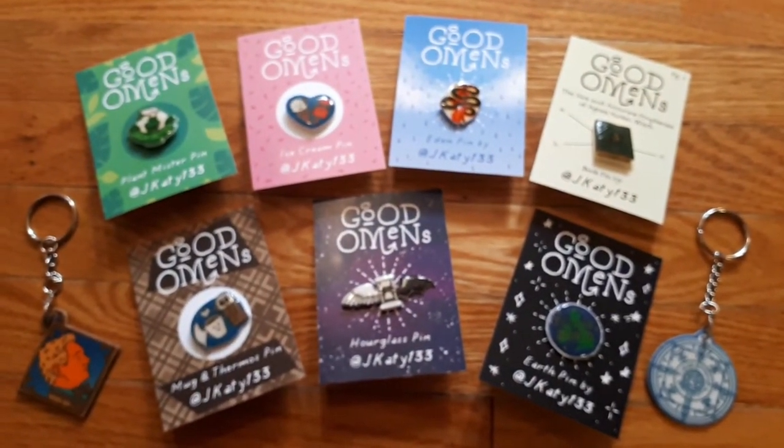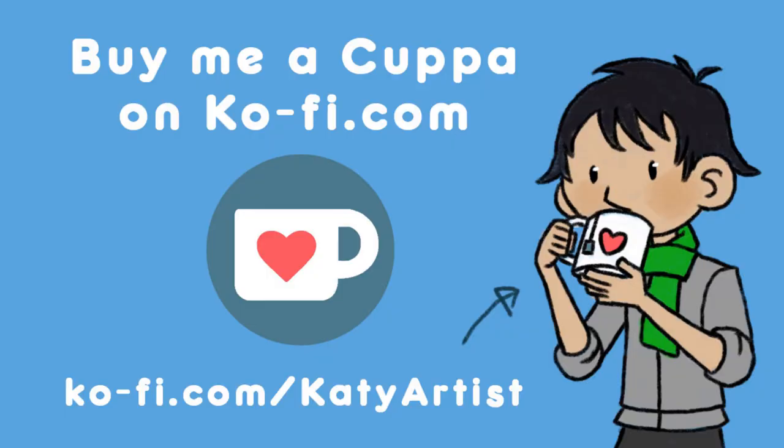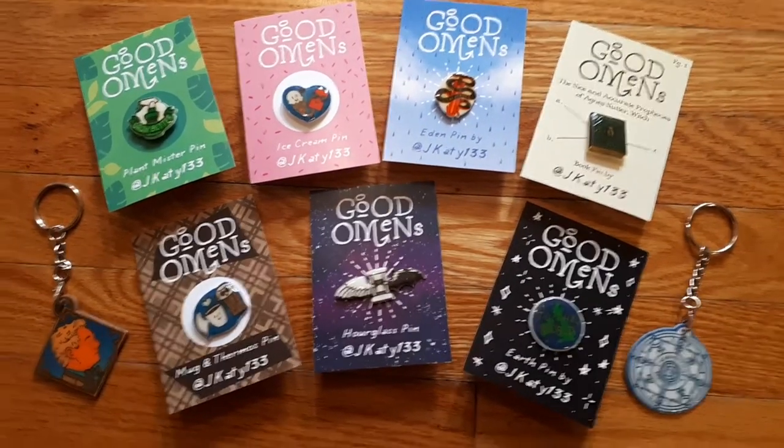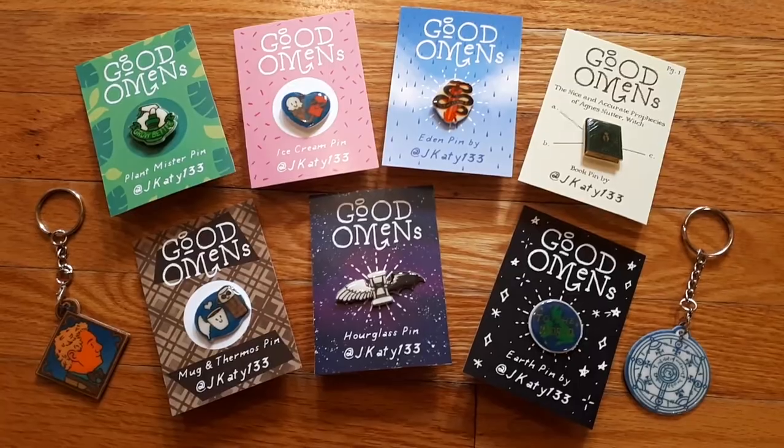You can also support my work through my Patreon, or you can buy me a tea at Ko-fi. Links also in the description. If my tutorial helped at all, please let me know. Thank you again for watching. Ta-ra!